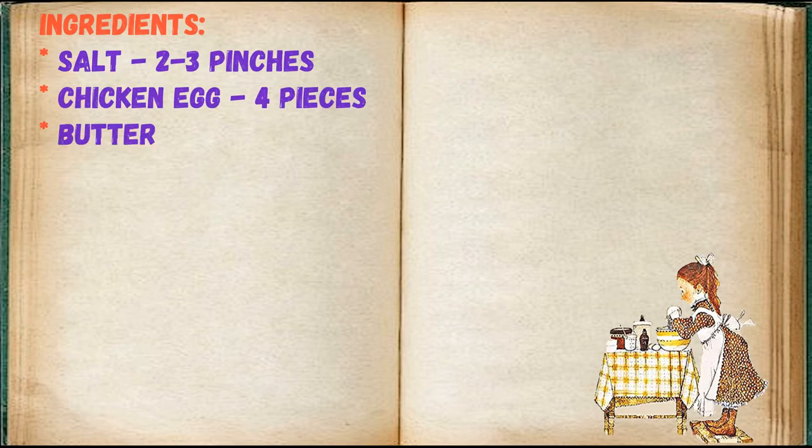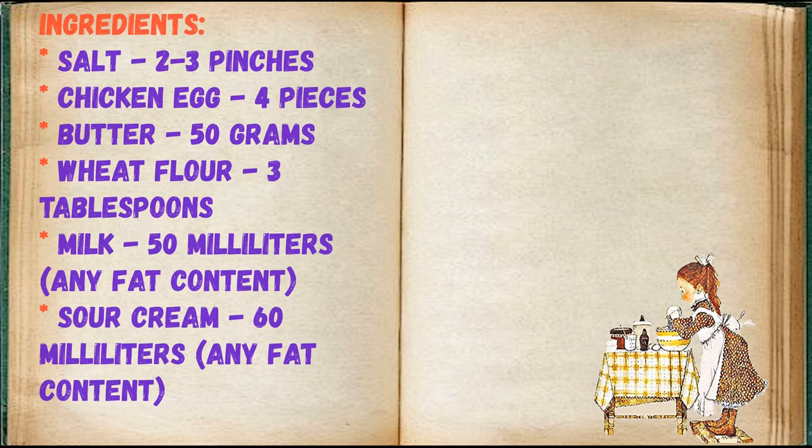Adjust ingredients to your taste and color. Salt 2-3 pinches, chicken egg 4 pieces, butter 50 grams, wheat flour 3 tablespoons, milk 50 milliliters any fat content, sour cream 60 milliliters any fat content.